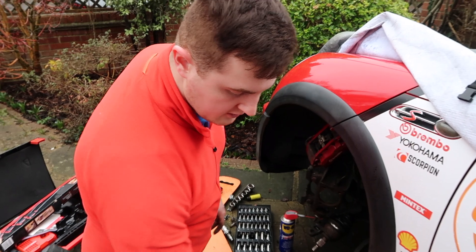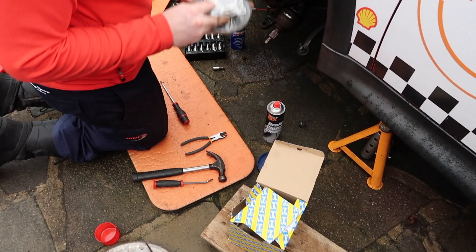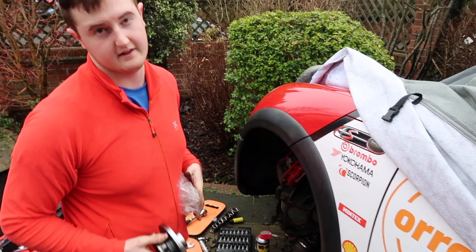Getting it all nice and tidy. I've got my new S&R wheel bearing in here — hopefully it's the right one. Which it is. It comes with all new hardware. S&R is a pretty reliable brand, and my front right has S&R on it now.